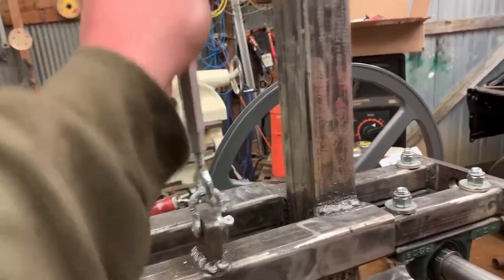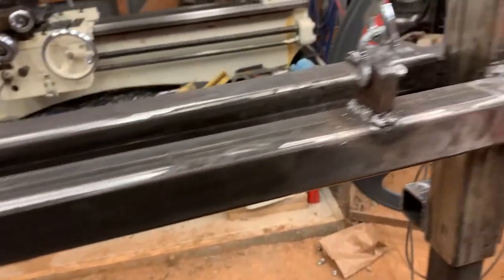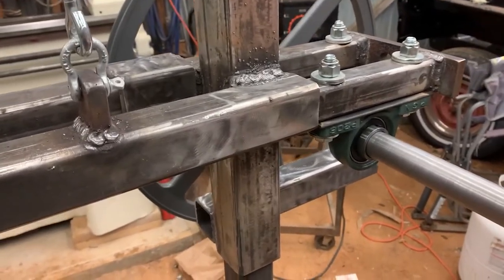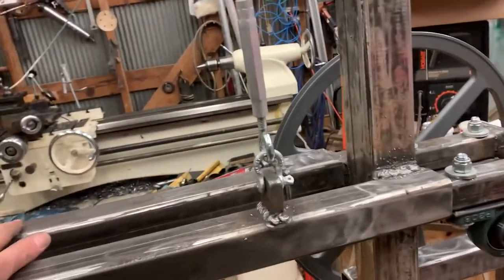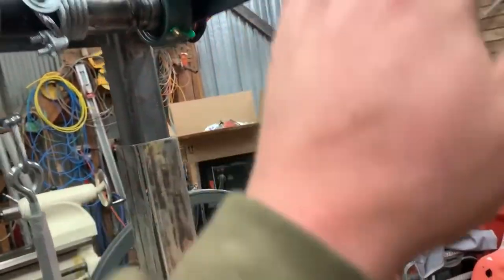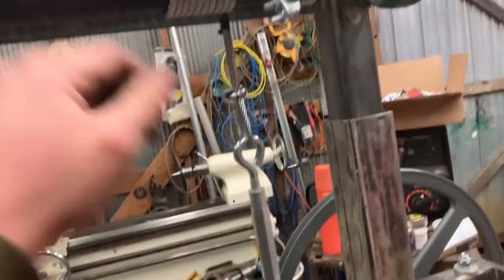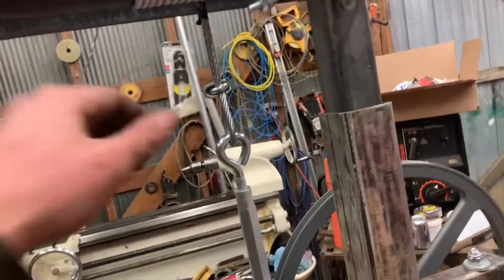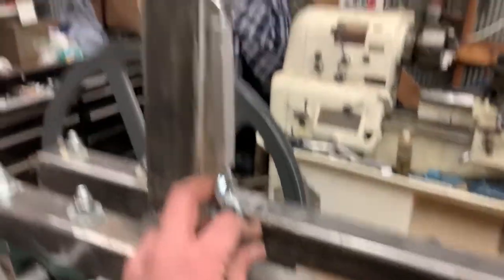I had to tighten this one and loosen this one because it wasn't wanting to go down - it was getting stuck even though this thing weighs about 200 pounds or so. The turnbuckles were definitely essential. I was thinking there was going to be a lot of tension on these cables, so I'm going to put two clamps on these. I've got three wraps and I'll never have less than three wraps, so I think it's working pretty dang good.